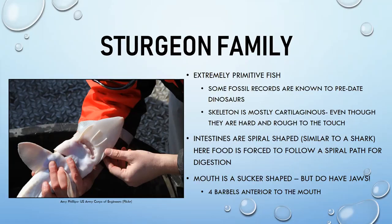Sturgeon look like they have bony armor and plates — handling them often requires gloves because they can prick you and draw blood. Their intestines are very primitive with a spiral shape, similar to a shark. They have a sucker-shaped mouth and float along the bottom, sucking up substrate and food, expelling unwanted material through their gill rakers.